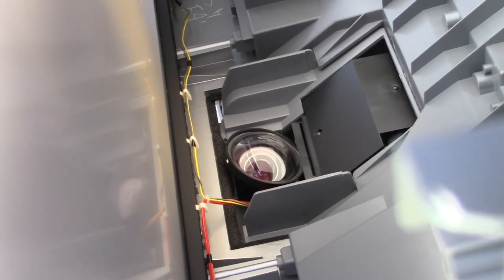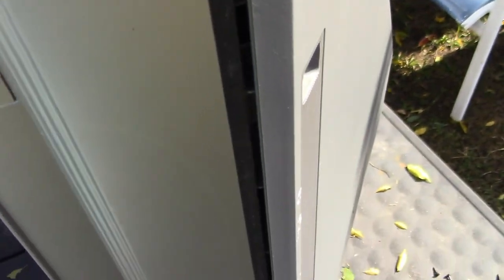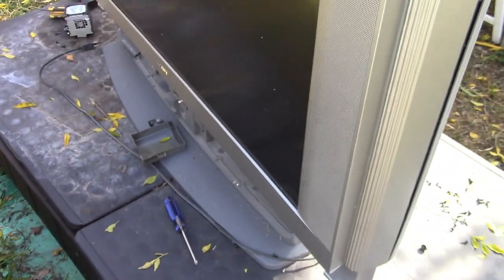So I will continue to work on this. As you can see, all those screws are out — there and right there — I have removed those screws and it's not separating, but it eventually will. So I'll work on this some more, and the next scene, hopefully, is a better look at something.